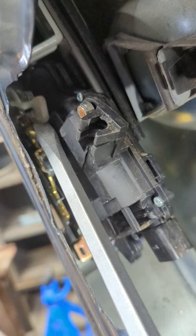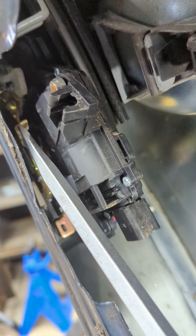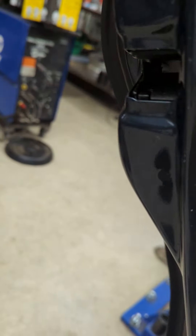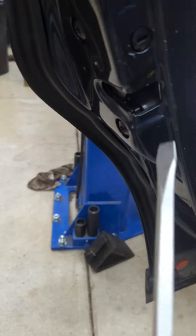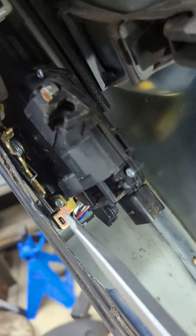This one here is your lock. If you push it up out of the way, then your inner door lever would activate. I can mess with it here to see what works and what doesn't — that's fully locked. Now it works. It's really weird.